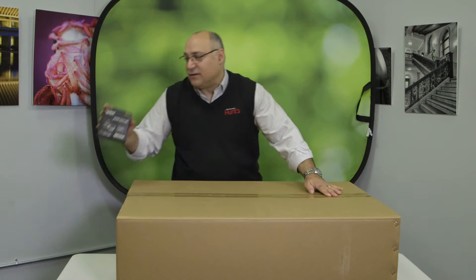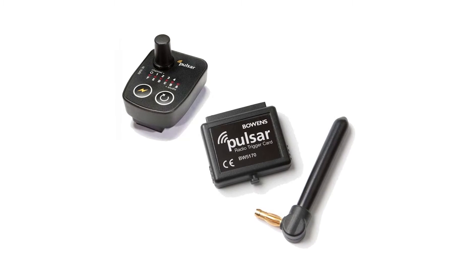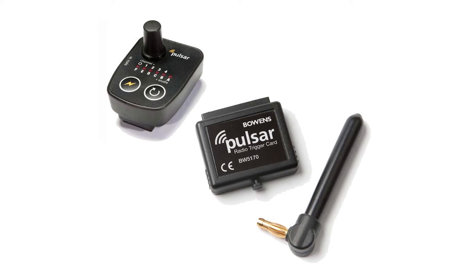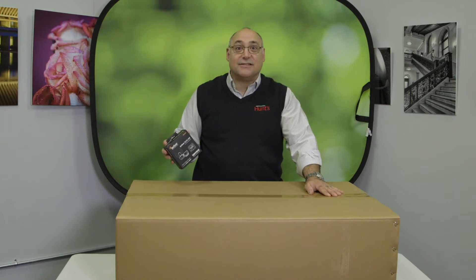And as an added bonus, Hunt's is going to include a Bowen's Pulsar transmitter and receiver kit so that you're able to use the camera with the flash without any cords. Let's take a look inside.